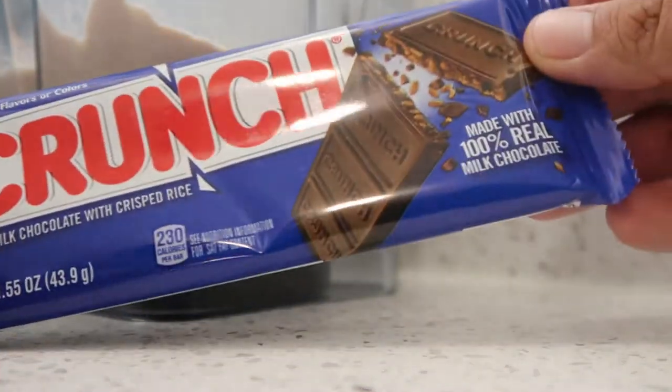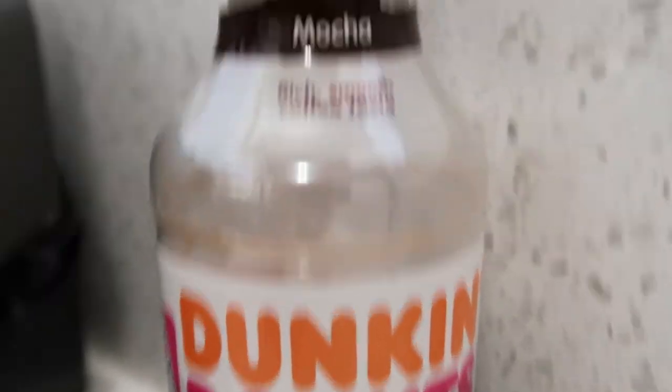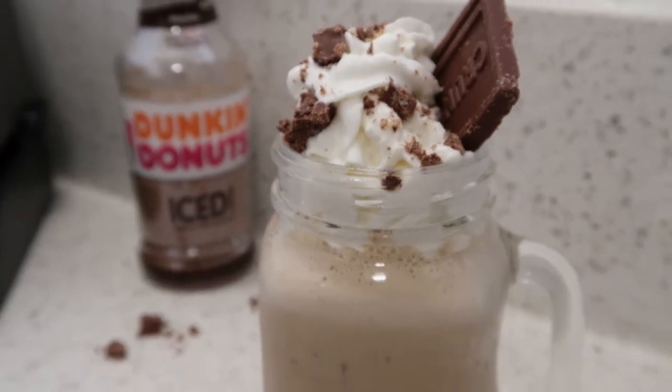What do you get when you combine Nestle Crunch chocolate bars with Dunkin Donuts iced coffee mocha flavor? I call it Dunkin Donuts Mocha Coffee Crunch Milkshake. In this video I'm gonna show you how to make this mocha coffee crunch milkshake using these two brands we love. Stay tuned, this one's good.